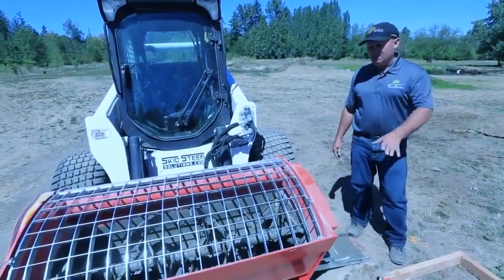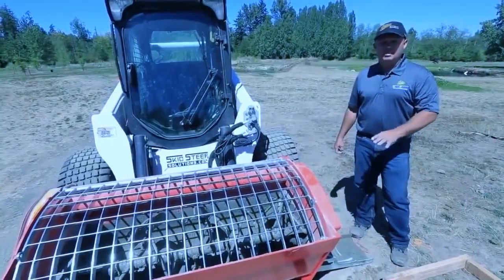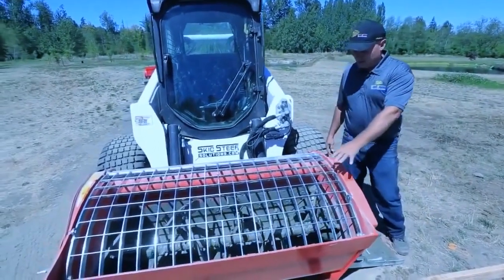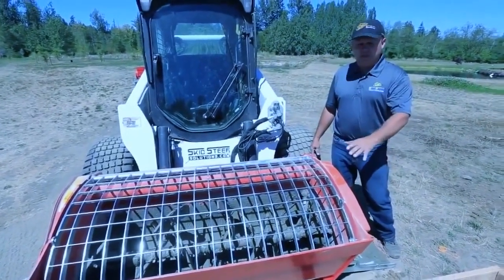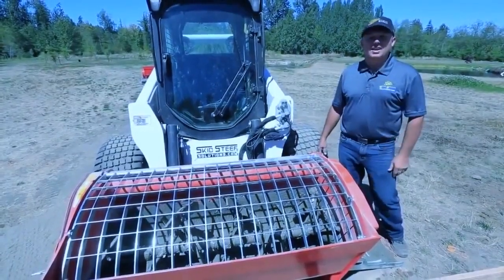We managed to cover just about 16 square feet using two thirds of the hopper full, which was eight bags of ready mix. The auger system completely cleaned this out. Now we just need to do a little bit of cleanup — we'll use fresh water, and I'm going to show you how to do that next.